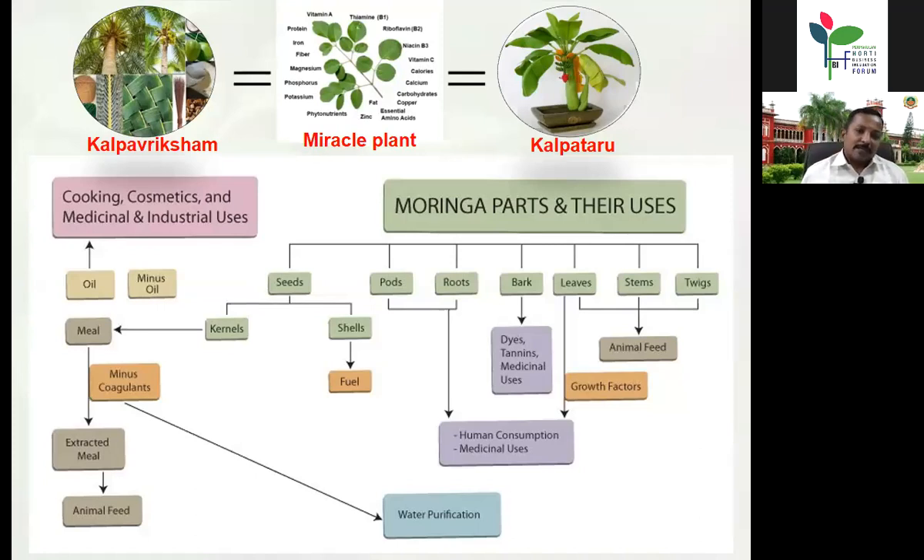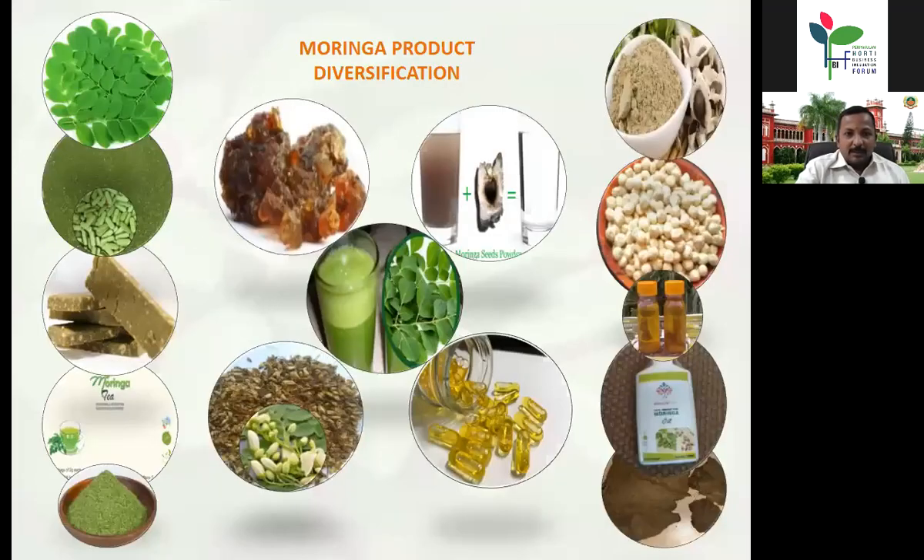This much industrial importance is why we can coin Moringa as a miracle tree. Apart from these, it is one of the plants referred to as a 'mother's best friend' by the World Health Organization, because of its richest nutrients. They are comparing Moringa to mother's milk — that much importance it is having.